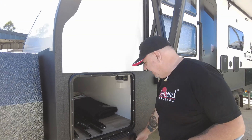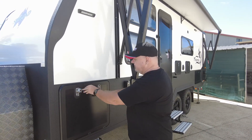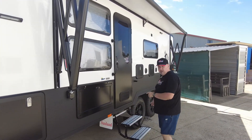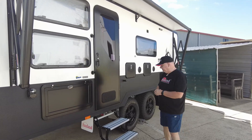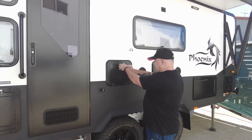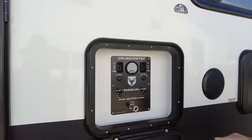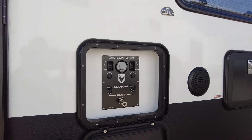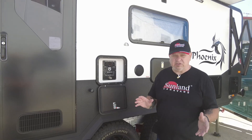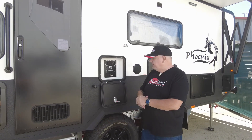It has a standard electric awning — you've seen this before. They've got two tables, one at the front and one at the rear. They have stuck with the airbag suspension — this has got the Cruise Master auto airbag suspension on it. I haven't got time today to go through that in detail, but it's just another awesome feature. The electric step is of course standard.